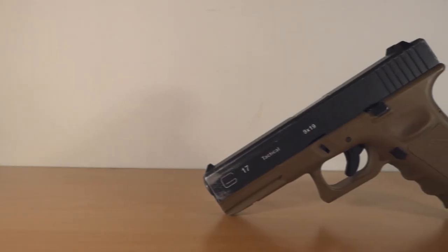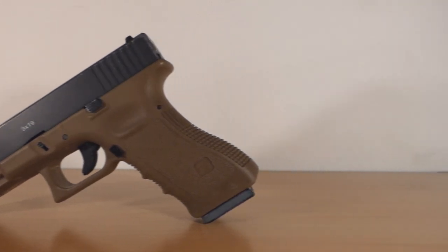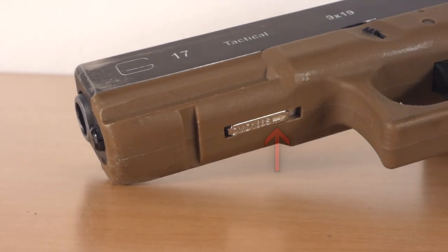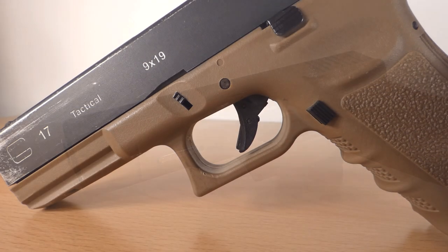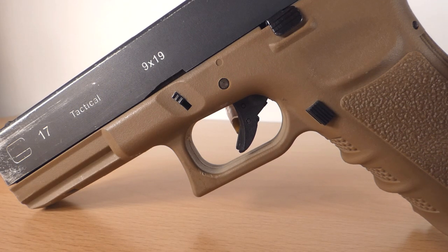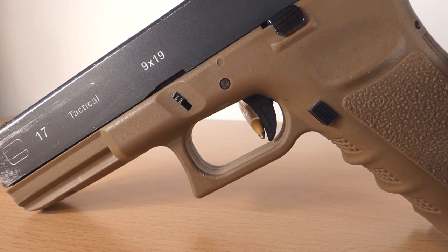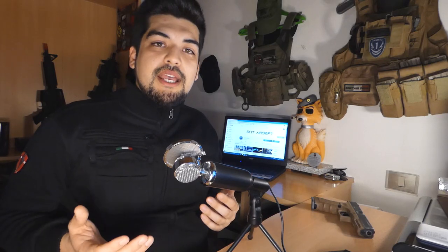Primo punto: nel modello Glock balza subito all'occhio l'assenza, tra virgolette, della sicura. La sicura si trova comunque sulla replica, davanti al paragrilletto, dove si trova anche una slitta per inserire laser o torce. Una seconda sicura è all'interno del grilletto — un piccolo grilletto nel grilletto — che se non viene premuto, la replica non spara anche con la sicura primaria disattiva. Questo comporta che all'estrazione dalla fondina la pistola è subito pronta all'uso, ovviamente se è stata armata prima.